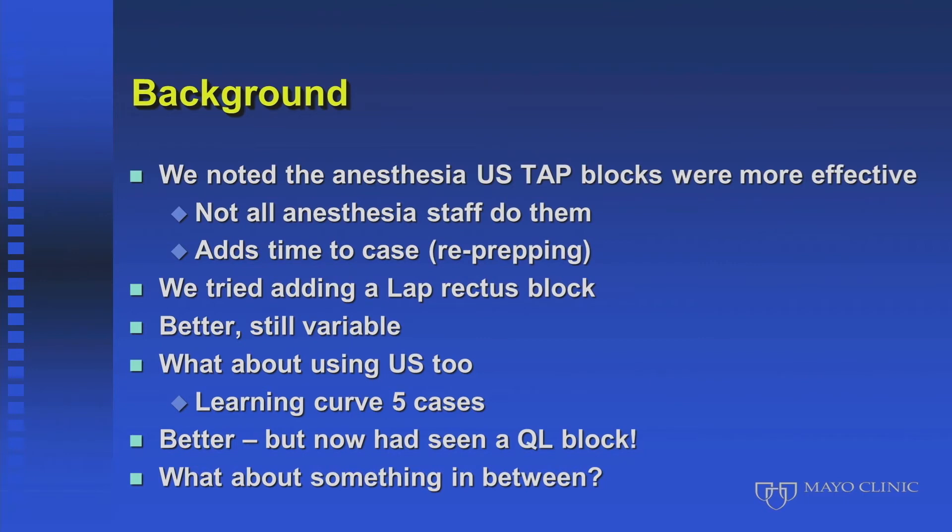However, not all anesthesia staff are as skilled as Dr. V, Adam, and Jacob, and so not everyone likes doing blocks. We wanted to figure out how we could make our blocks more effective, consistent, and reliable for our patients.